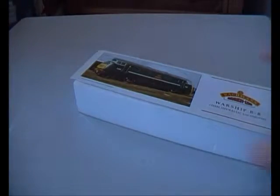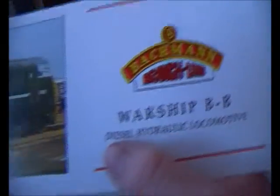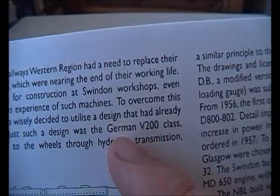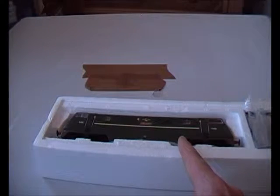Finding the drawer out — there's the outer box. In the box you get a picture card — there's Onslaught itself. It's a Warship B-B — comment below what that means, I think it's Bobo but it doesn't actually say Bobo. And it's a diesel hydraulic locomotive. On the back of the postcard you have a brief history of the Warship. These were basically designed by a German locomotive, the V200 class — I've seen them on the internet and they do pretty much look the same. So basically this locomotive is a German lookalike but built in Britain.